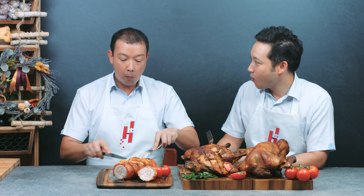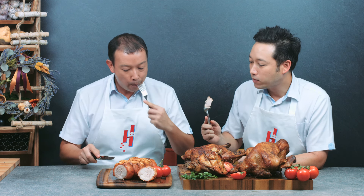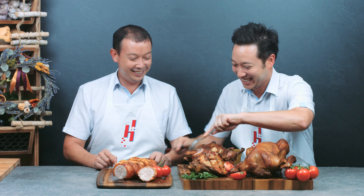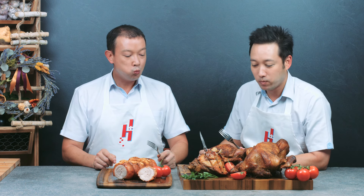Wow, I've decided what I'm going to have for Christmas this year. Me too. Very good — you must try it this year.